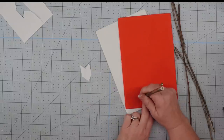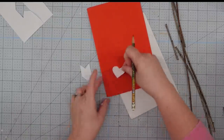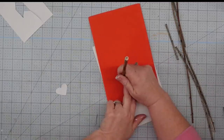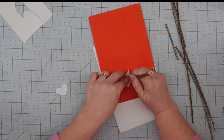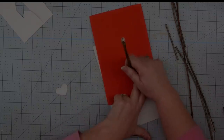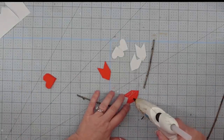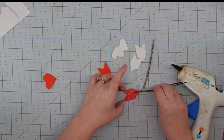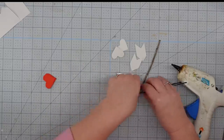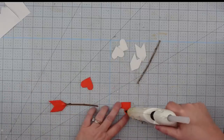I'm going to trace four on each color — four hearts and four arrow ends. If you're just wanting to use one color, you need two hearts and two arrow ends for each arrow you're going to make. I trace these out and cut them out. Once you get them cut out, this is so easy — just put some hot glue on one side, put your stick down into it, then press the other side on top, sandwiching the stick in between. Make sure you press it really good.